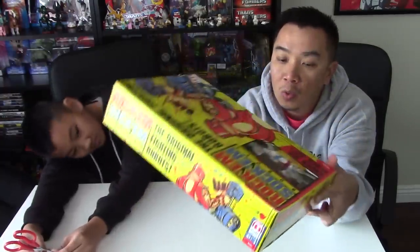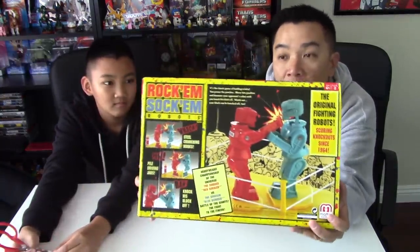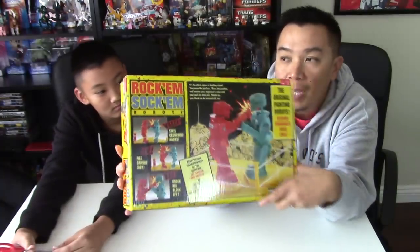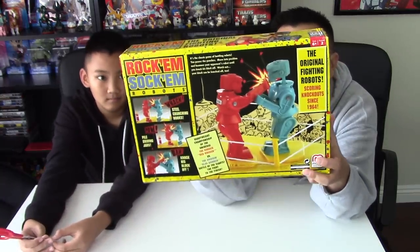This is so old school. This has been around since 1962. Wow, this is like an old, old game. It's been around. So Kyle saw it at Target and was like, hey dad, let's pick this up. So we picked it up. I think it's retailing right now for like 15 bucks at Target.